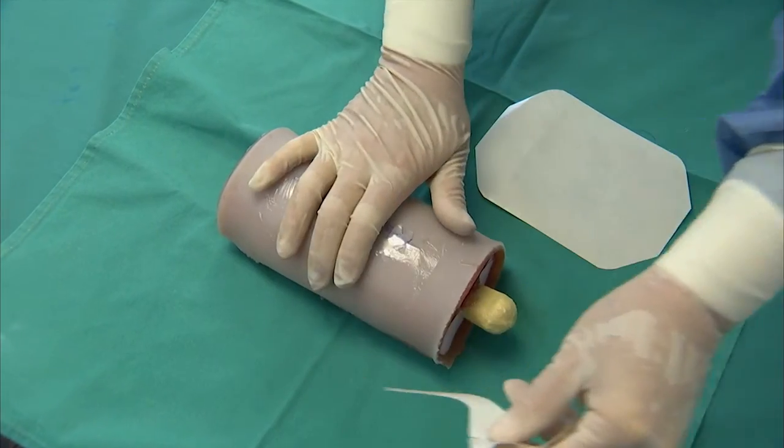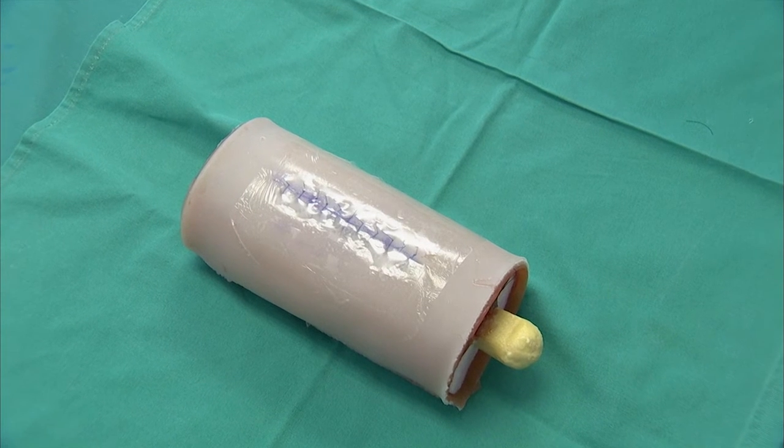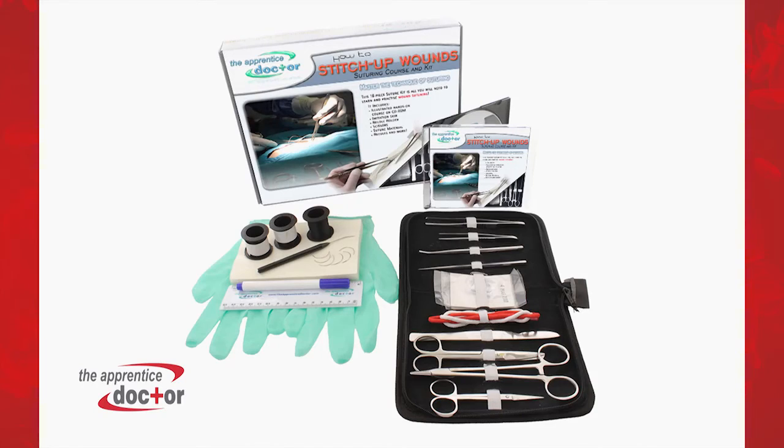Congratulations! You have just completed your first successful open reduction of a fractured long bone. The Apprentice Doctor 'How to Suture Wounds' course and kit teaches students all the basics regarding surgical knot tying and suturing skills. The various techniques are clearly explained and you will have the opportunity to practice your suturing skills up to perfection.